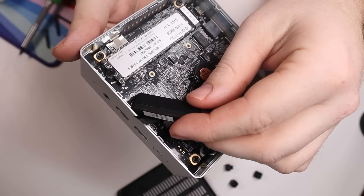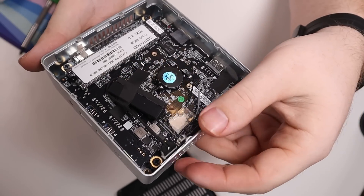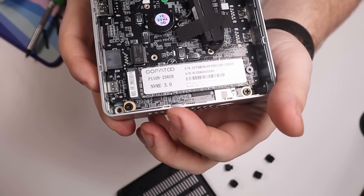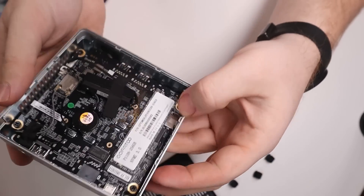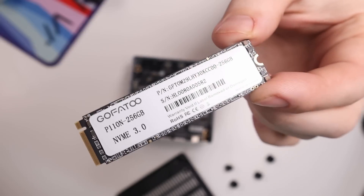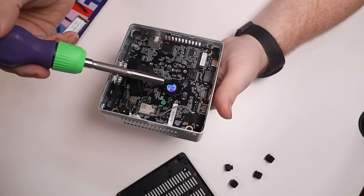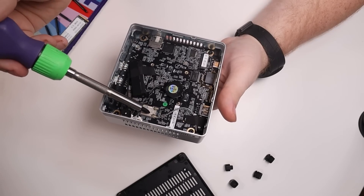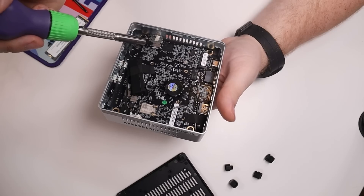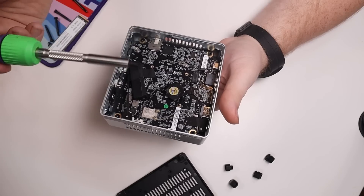Inside we have a bracket for an additional 2.5-inch SSD or spinning hard drive to expand storage. The included drive is an NVMe 3.0 256GB drive from a brand called Go Fatu. There's also a small backup battery, the Wi-Fi card with its antennas, and an internal view of the TF card slot. When it comes to things we can interact with, that's about it.